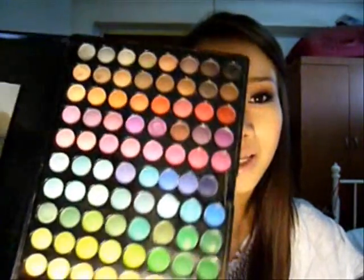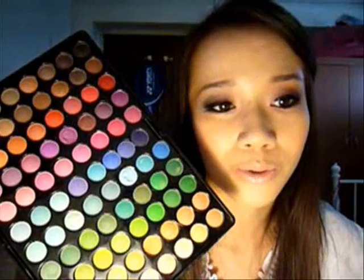Hi guys, so today I'm going to do a very cranberry yet smoky at the same time look. I really love this — I'm a big fan of cranberry, especially dry cranberry. I actually do this look on the A8 color palette that I got from eBay, which is kind of exactly like Coastal Fans palettes, but the arrangement of some of the colors are not exactly the same. So you may need to check with your Coastal Fans palette on which color I actually use, if you do have Coastal Fans.